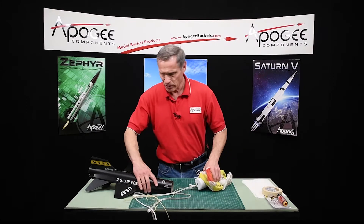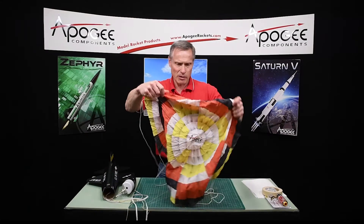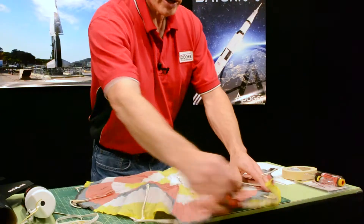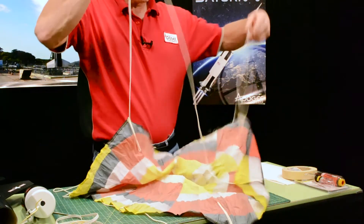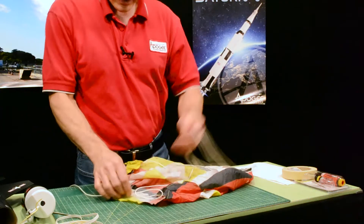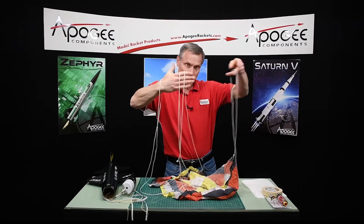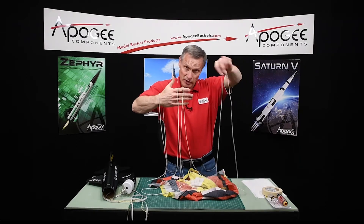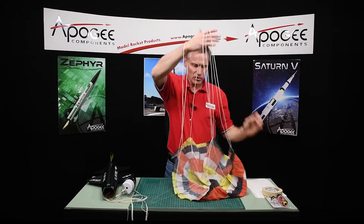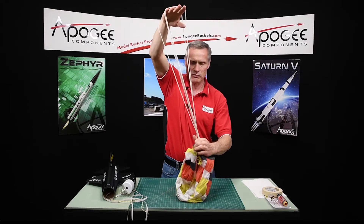Your parachute will also go onto that loop. This is our 30-inch Apogee parachute — it's really nice. The way that we make our parachutes is we try to keep the lines from crossing. If you open it up, all the lines — you could put them across like this and none of them are twisted. We do this so that everything is nice and straight, and it prevents the rocket from spinning as much as possible.